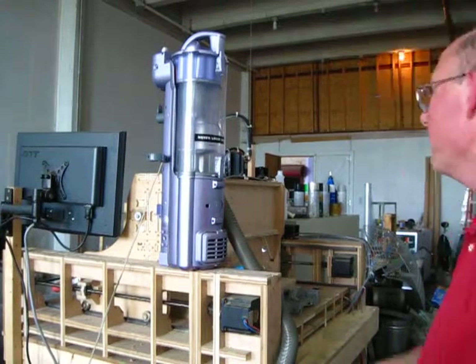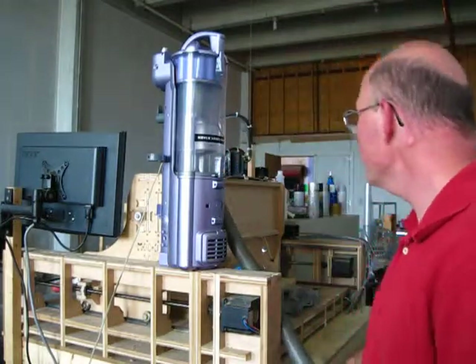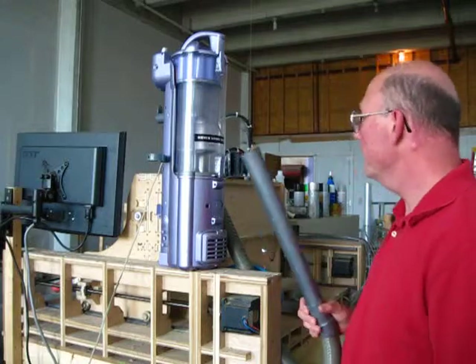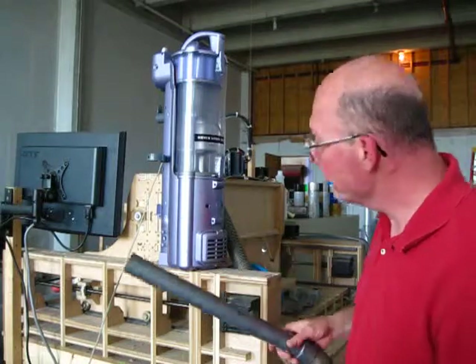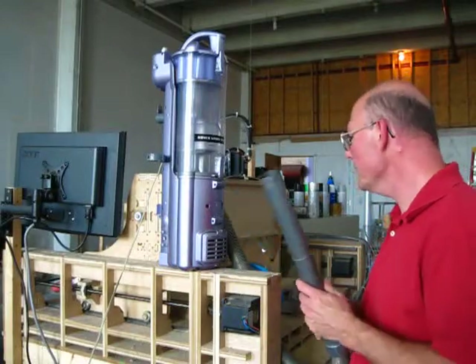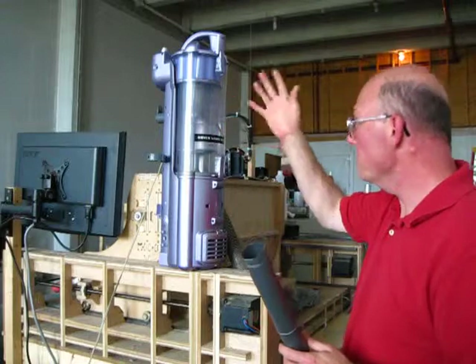This little guy here was a Shark vacuum cleaner. He was sitting out in the trash. I determined, among other things, that somebody had lopped off the original power cord, so obviously it wasn't going to be functional. And it was also very, very dirty.